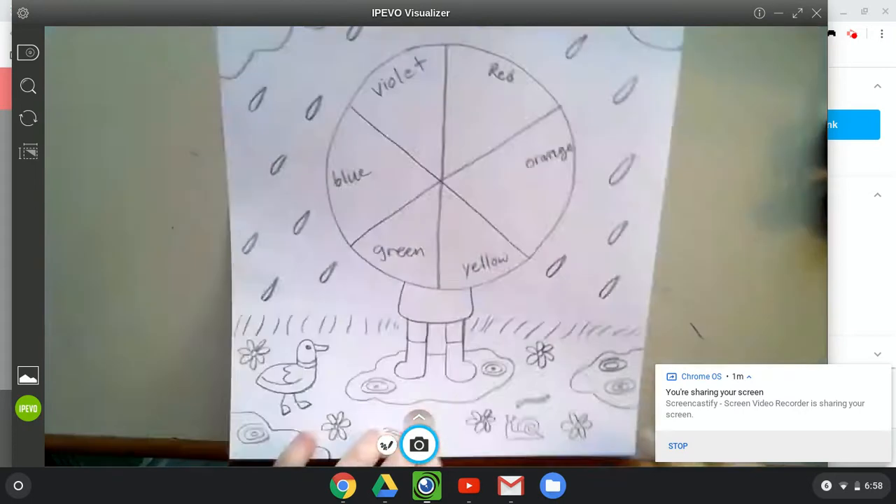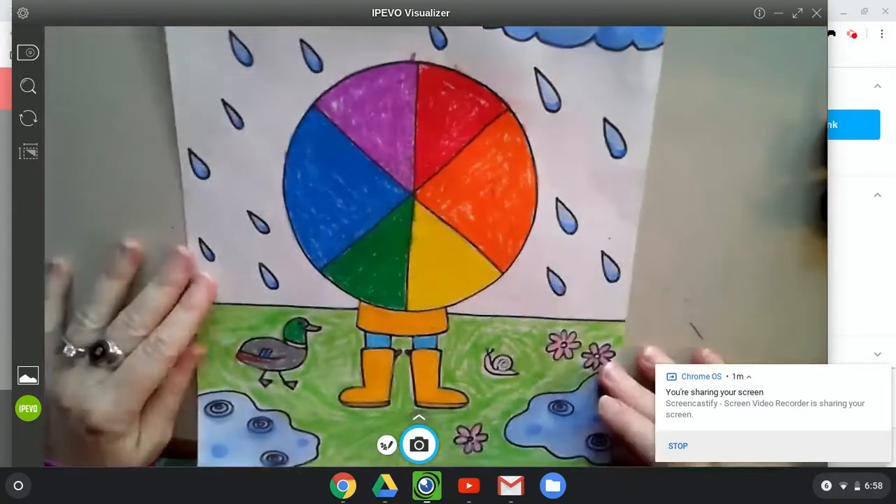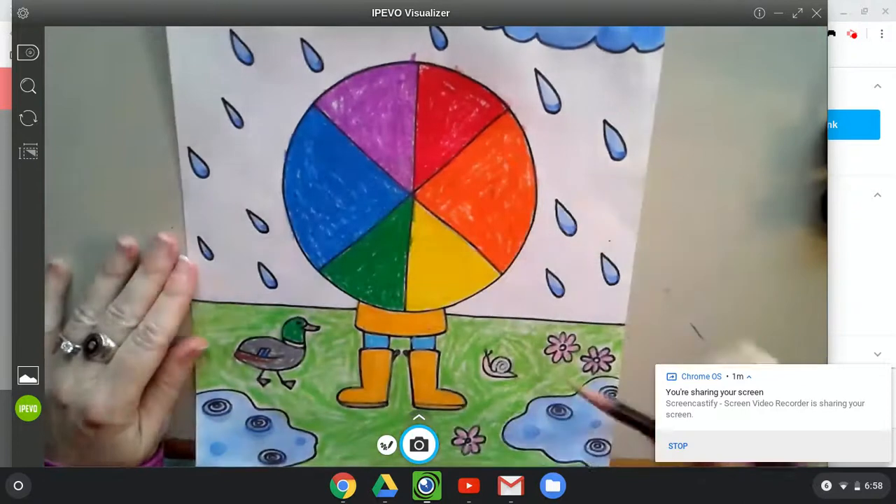All right, completely color in so you have a beautiful piece of artwork to have, and of course, proper color wheel. We'll see you next week.